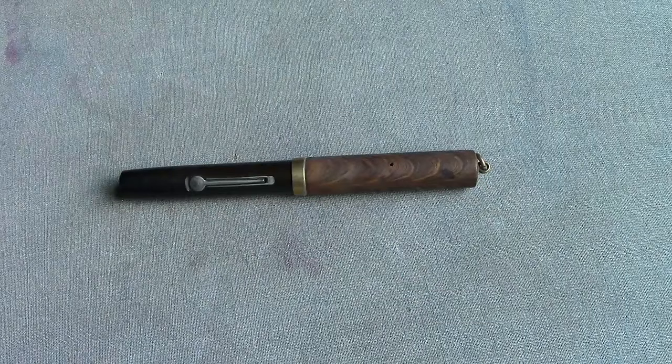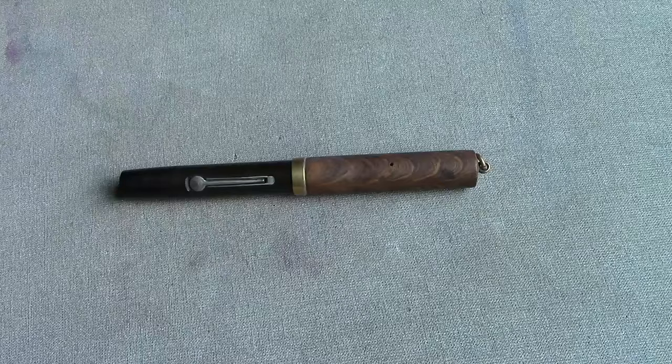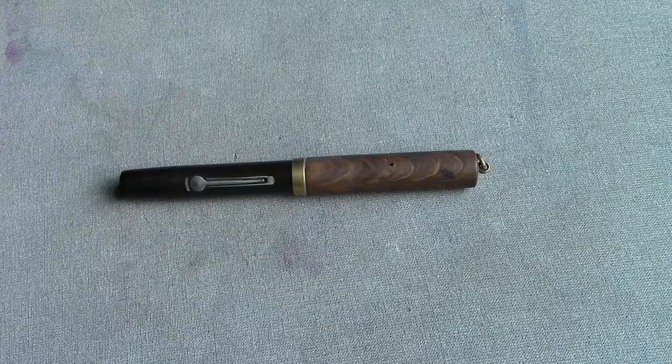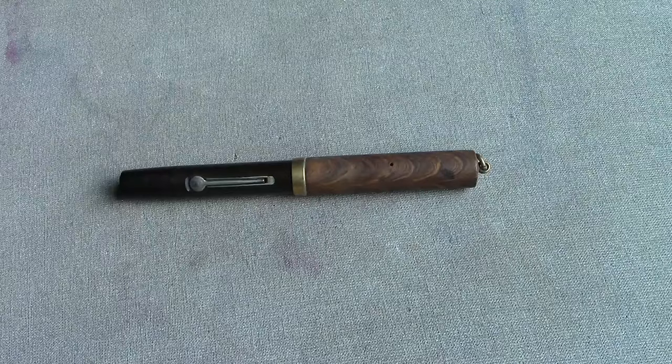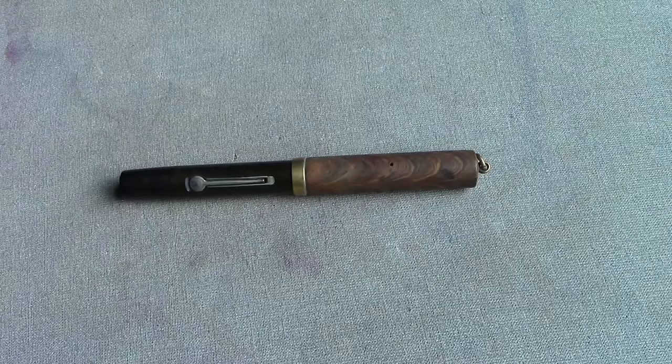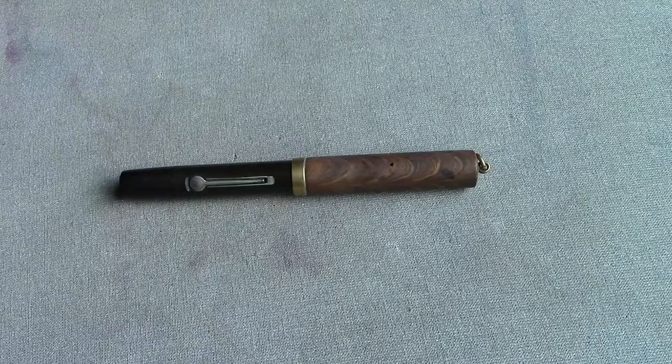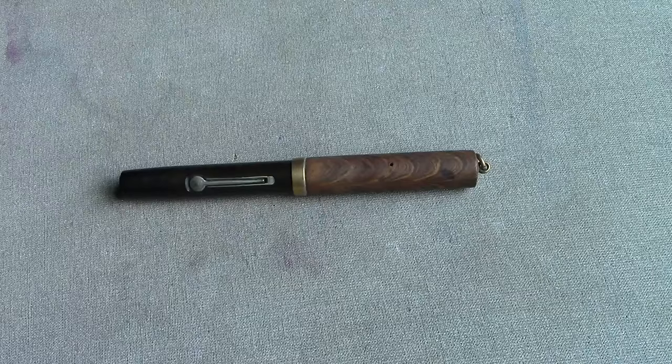Hello, welcome back to another pen talk. Today's topic is a little bit about restoration and a little bit about what you can do with some of the vintage pens that are out there. So if you contacted me and asked if I had any Waterman 52s with flexible nibs that I would consider parting with, and I said let me take a look.